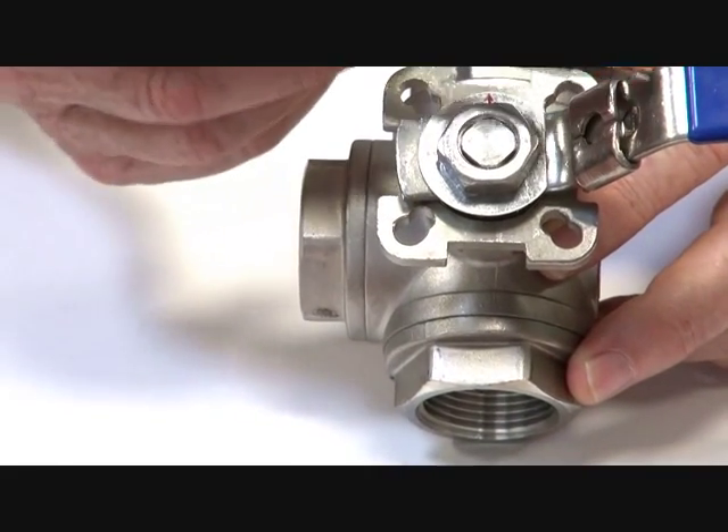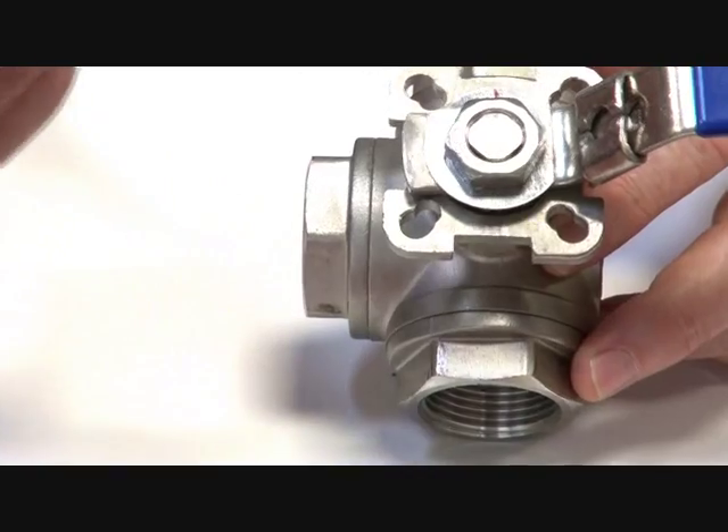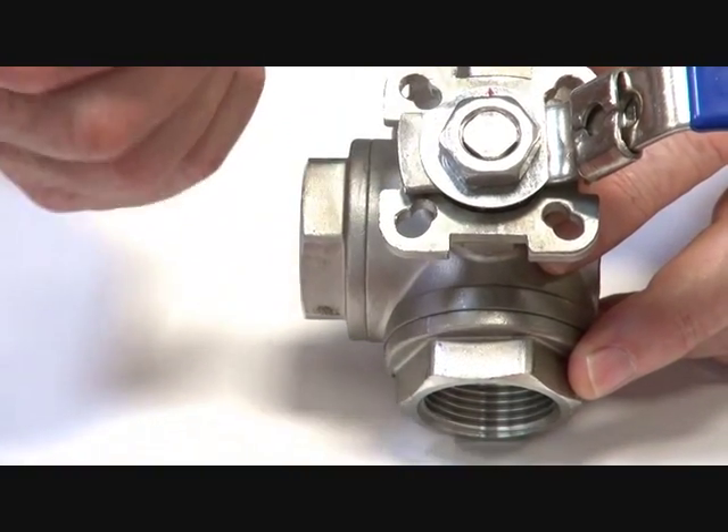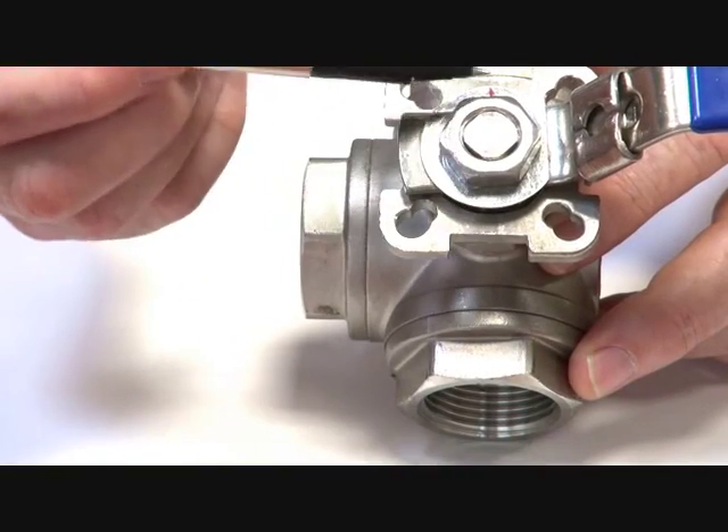This valve can be rotated through 90 degrees and it's basically used as a diverter valve. You have fluid coming in here and it can either go left or right in the two positions.